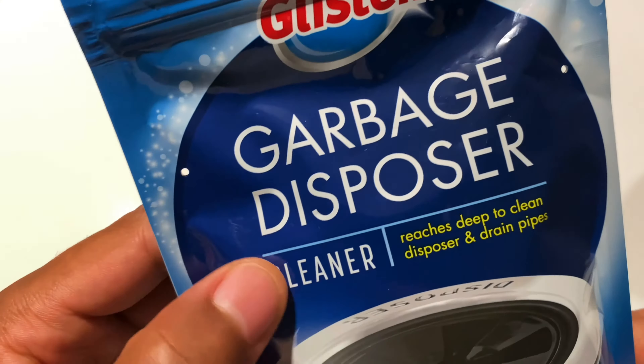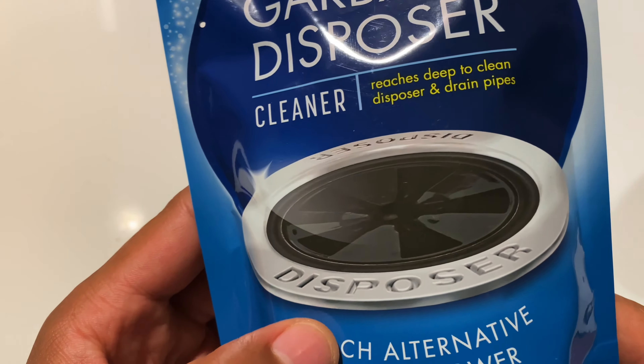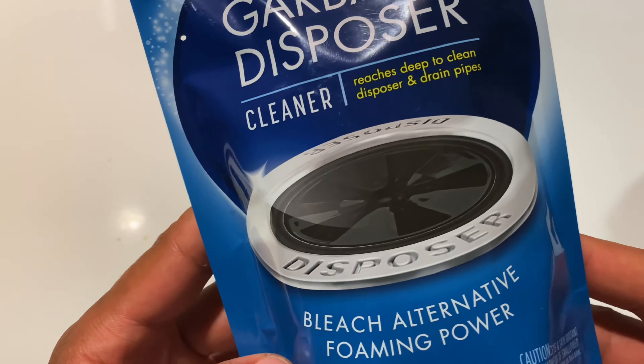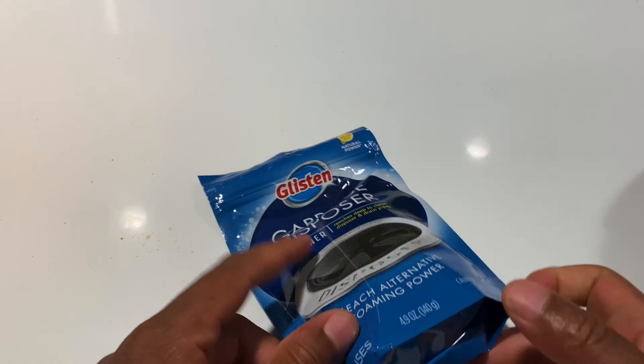Right here I have the Glisten garbage disposal cleaner. It reaches deep to clean a disposer and drain pipes. It's a bleach alternative foaming cleaner. It's supposed to clear out the smell so it's not smelling so bad. There are four uses in here.